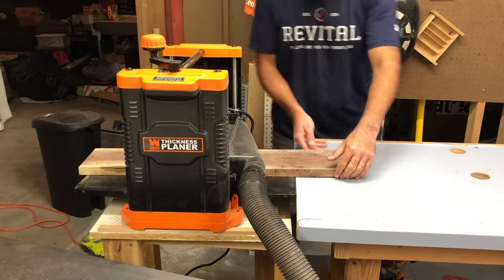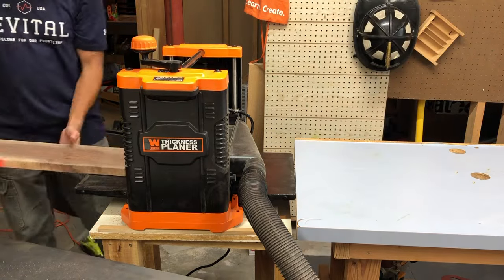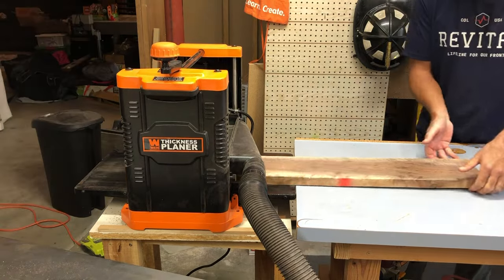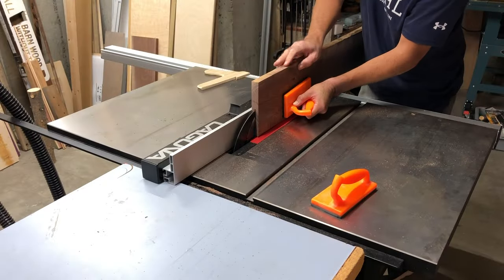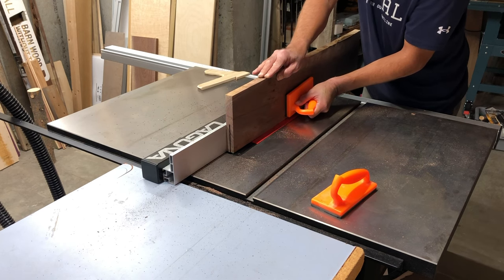So we're going to get right into this. When I was planing this down, the grain was actually going two different directions and I should have cut it in half, because I ended up getting some tear out which you'll see here later. The fence here needs to be a little bit taller — I don't have that set up here from this table saw yet.